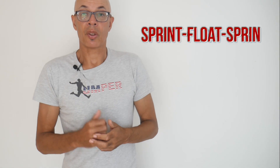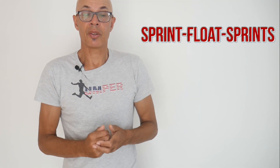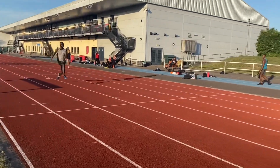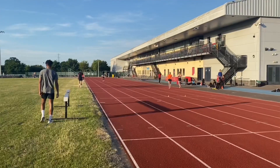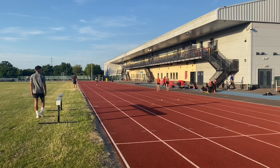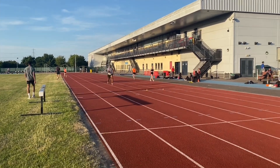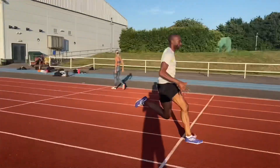Another type of run that we do to increase stride frequency are sprint float sprint efforts. Here you're seeing the guys hit about a 20 meter section flat out, drop off speed only slightly from 100 to say 95% for 15 meters, and then hit another 15 to 20 meter section concentrating on cadence.